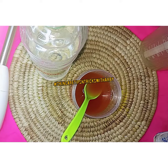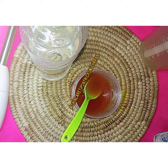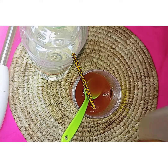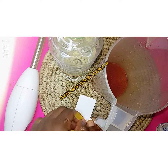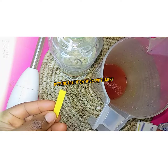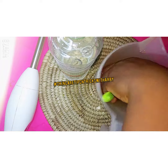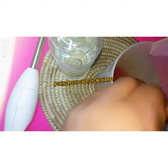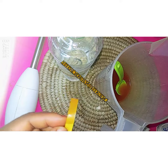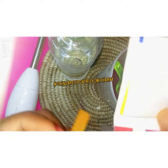Mix, mix, mix so that everything can combine. We can also try and pour it through for now. Let's test our pH — we can just bring down some of it and check where it is to be sure that it's safe for our skin.